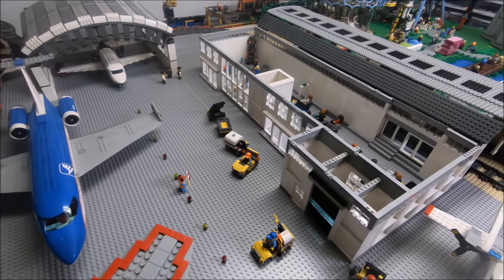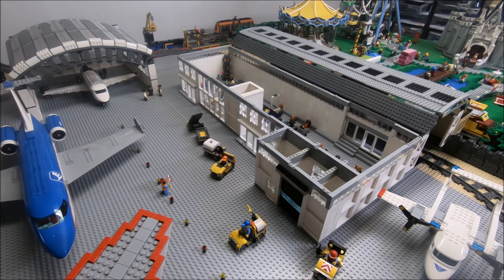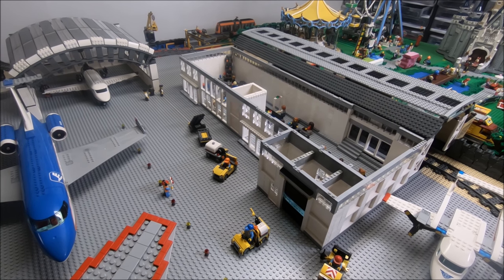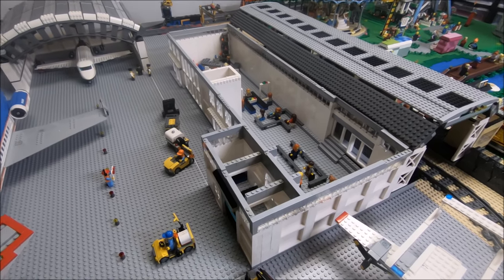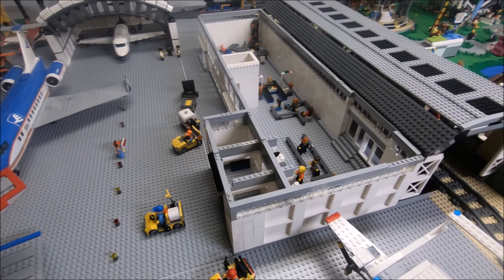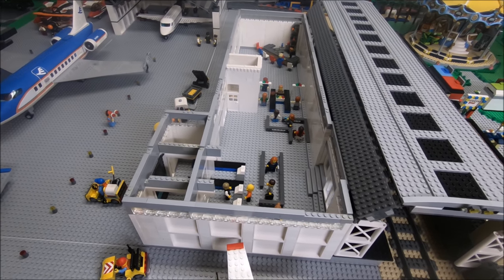So that's the airport terminal as it stands for now. There's definitely a lot more details that can go into that, and there definitely will be a lot more details going into that in the near future. I might move on to a next project before doing that, but definitely room for improvement — I think it serves its purpose for now.